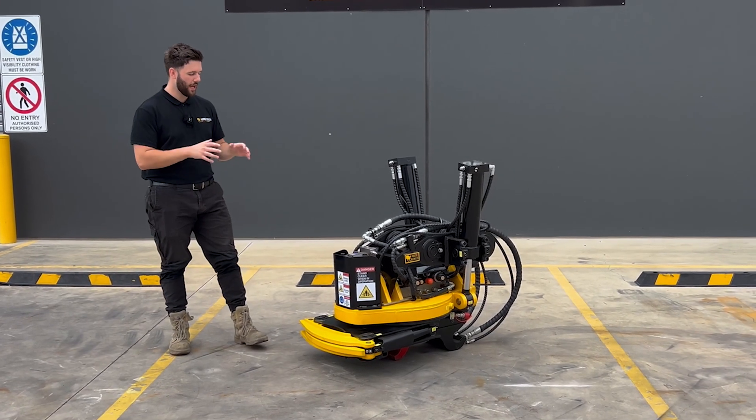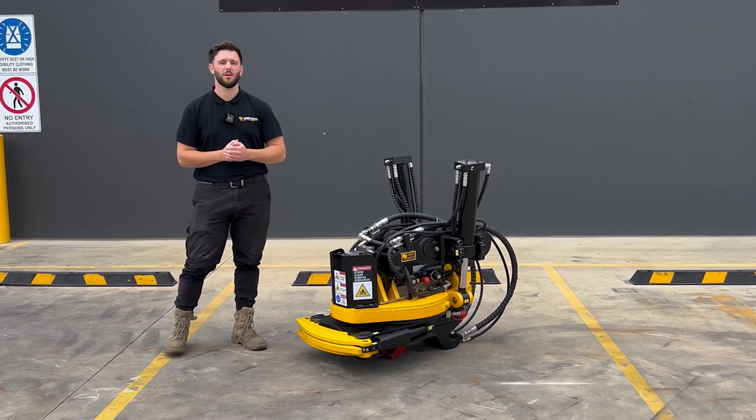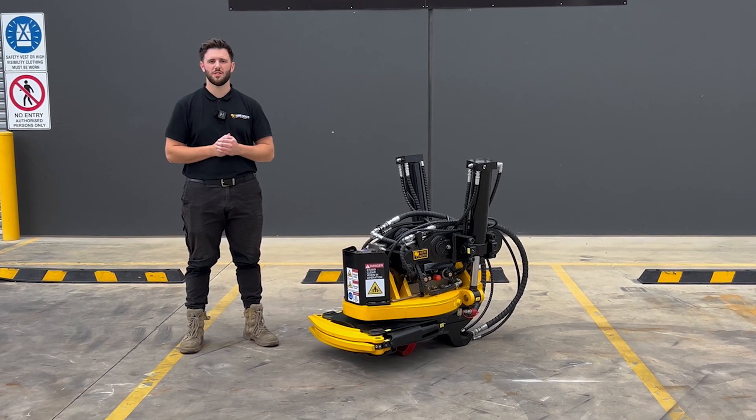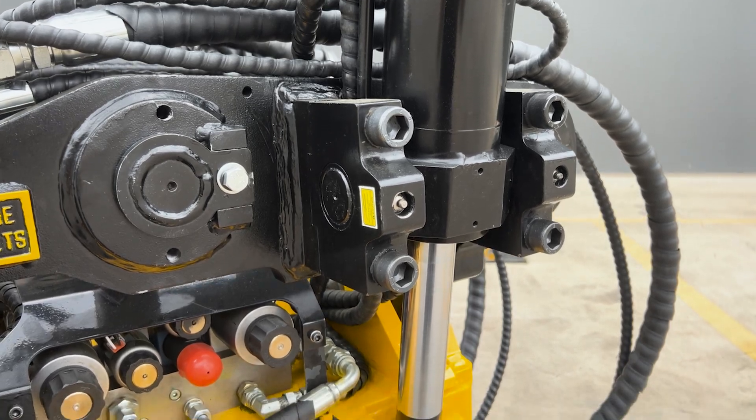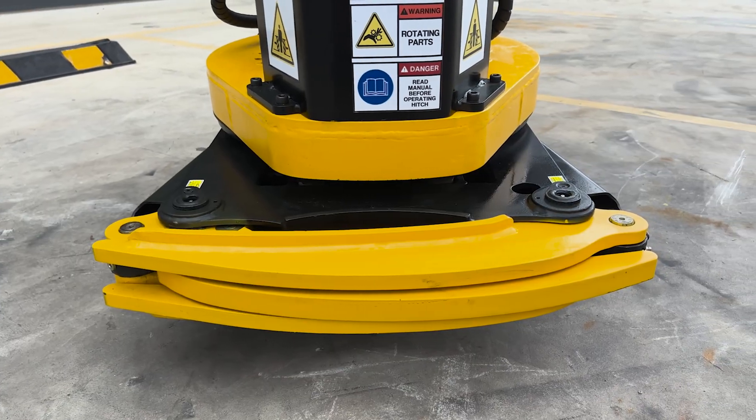Here at AB we've really seen how popular these tilt rotators are becoming across different parts of the world such as Europe, and we wanted to understand why an awesome implement like this isn't more popular in the Australian market. We found it came down to three main reasons.